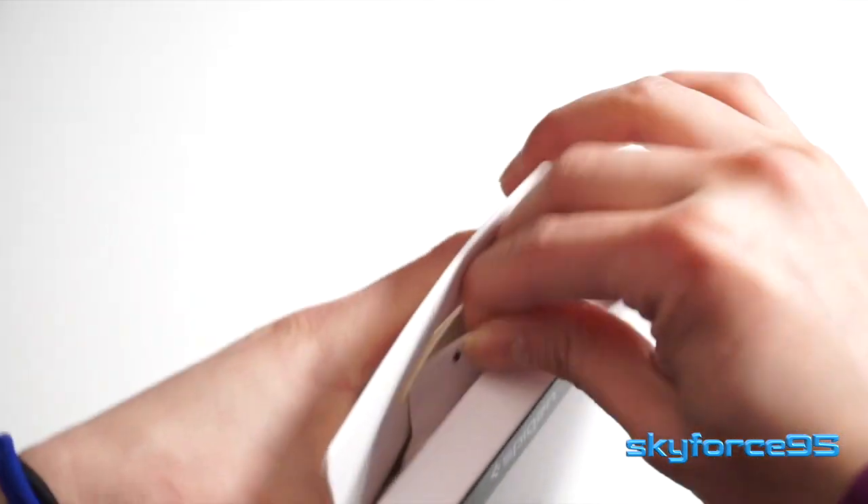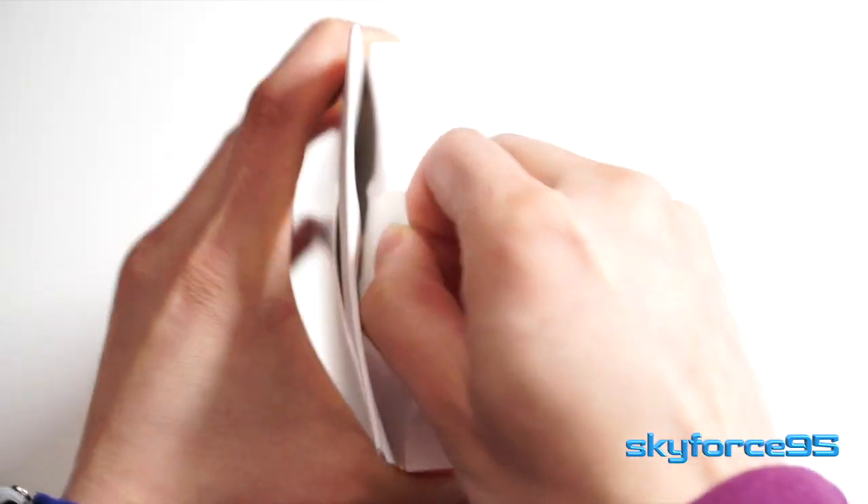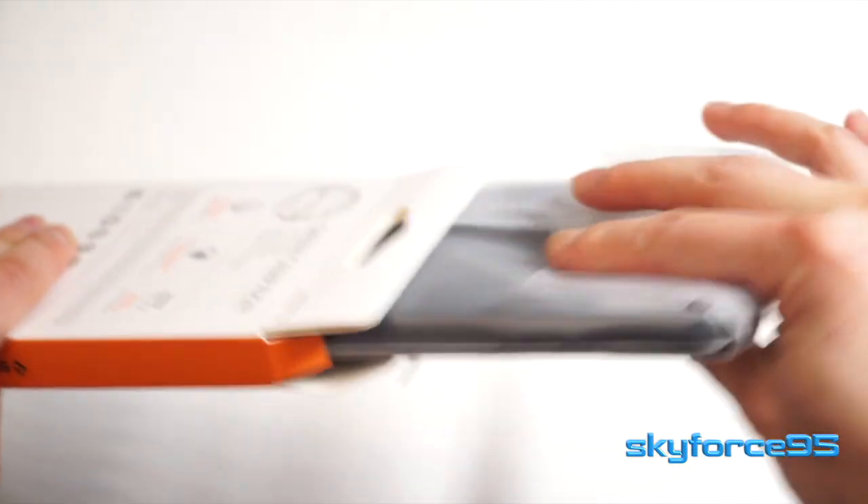Let's go ahead and take it out of the packaging so you can see what it looks like completely brand new. I actually bought this two months ago, so as of the day I'm uploading this video I've already used it for two months. You can also see the wear and tear it has accumulated to see if it's worth your money.